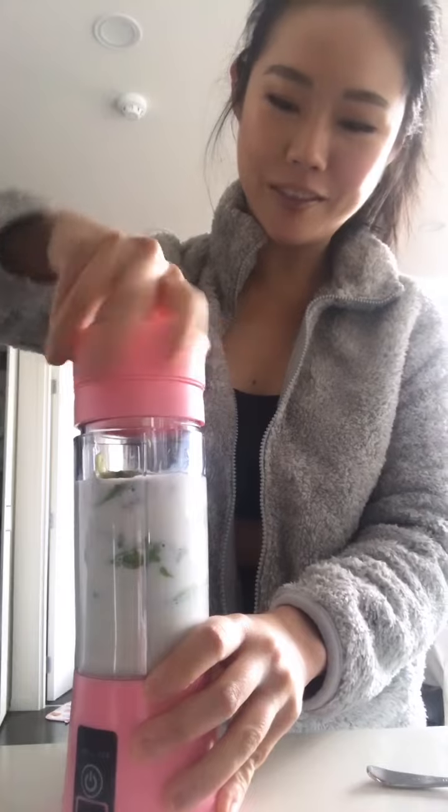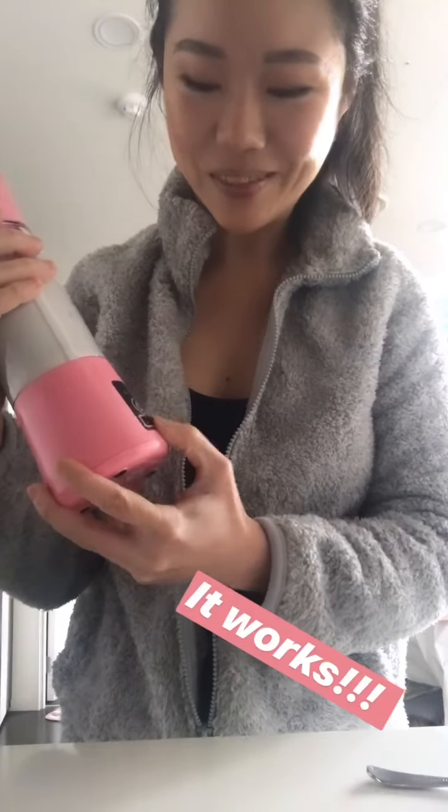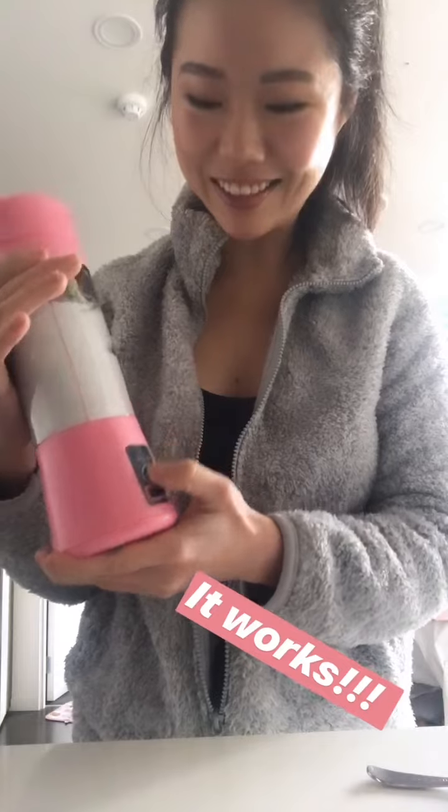I don't really measure, I'm just gonna fill it up. Moment of truth. I hope it charged alright because you never know.